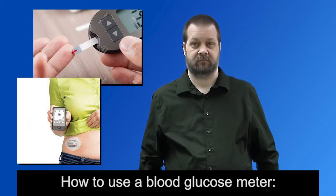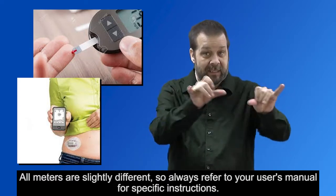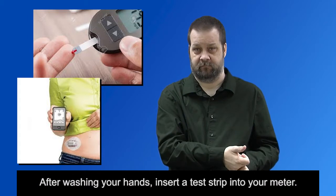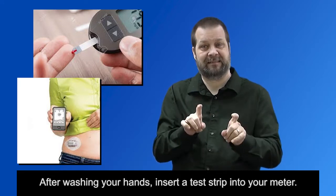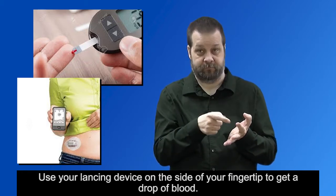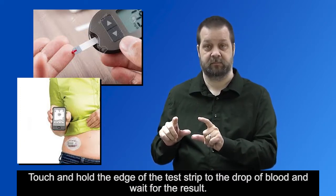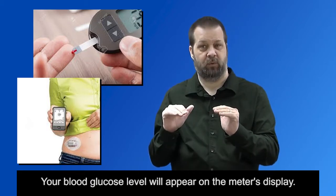All meters are slightly different, so always refer to your user's manual for specific instructions. After washing your hands, insert a test strip into your meter. Use your lancing device on the side of your fingertip to get a drop of blood. Touch and hold the edge of the test strip to the drop of blood and wait for the result. Your blood glucose level will appear on the meter's display.